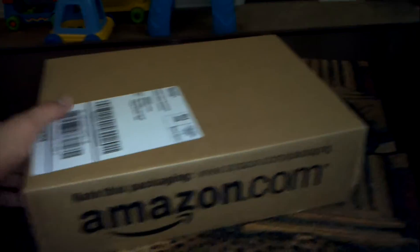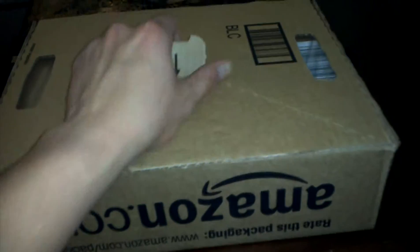Hey guys, it's Mr. Johnny Blaze here. Got our package in the mail today. Just wanted to do one of those unboxing videos like everybody does.